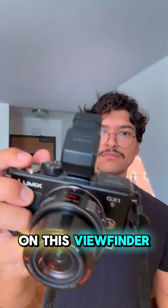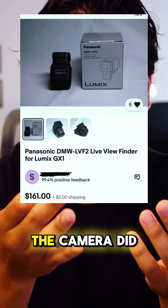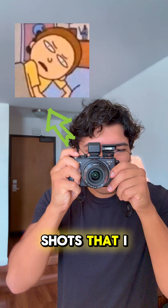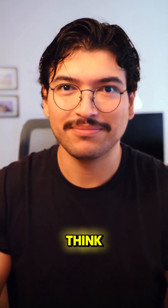Then you go ahead and throw on this viewfinder, which costs almost as much as the camera did itself, and you've got yourself this pretty compact street photography camera. Here's some shots that I took on the camera — let me know what you guys think. Are you going to go out and get your own?